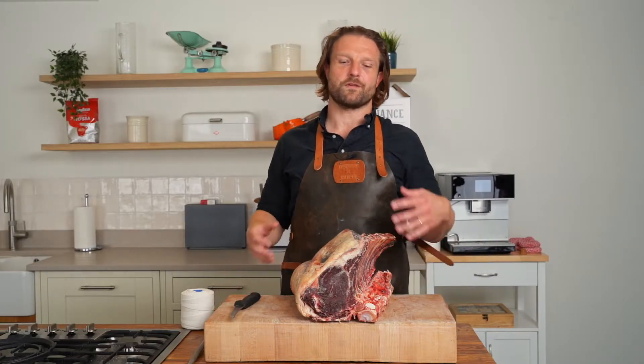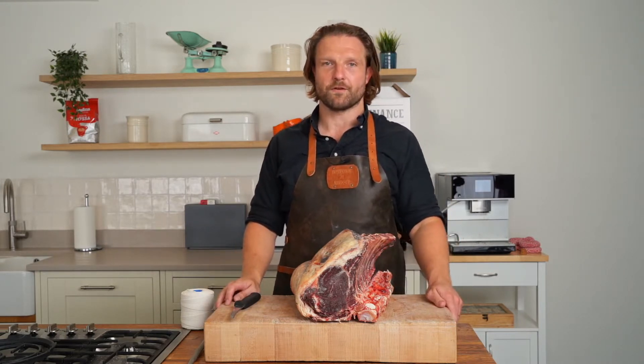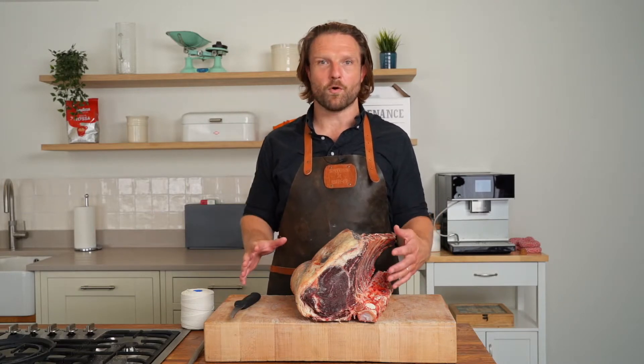Hi, Stuart from Provenance. I'm here to talk to you today about an alternative Christmas centerpiece. If you don't fancy a turkey or a goose this year, we're finding that beef is becoming more and more popular.